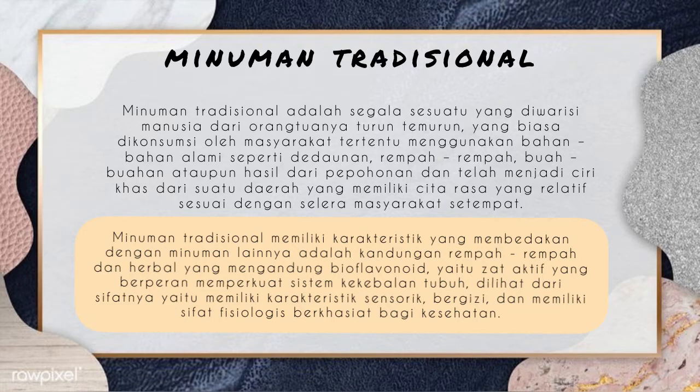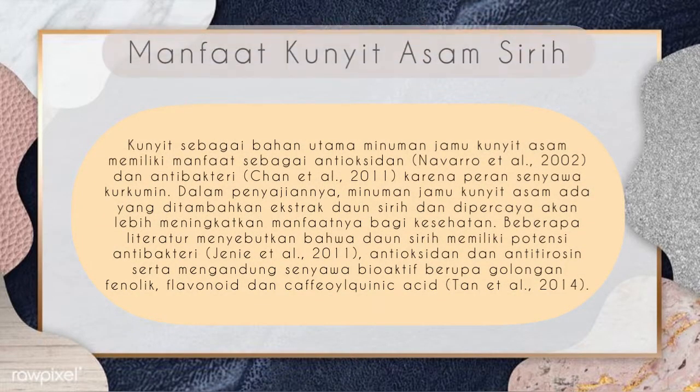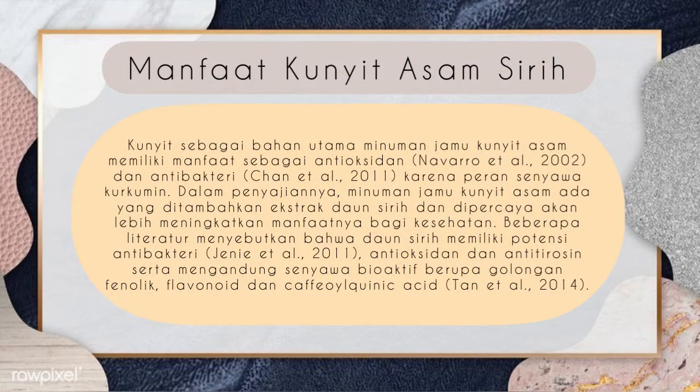Apa saja manfaat yang diperoleh jika kita mengonsumsi minuman tradisional khususnya kunyit asam siri ini? Kunyit sebagai bahan utama minuman jambu kunyit asam memiliki manfaat sebagai antioksidan menurut Navarro et al. tahun 2002 dan antibakteri menurut Chan et al. tahun 2011 karena peran senyawa kurkumin. Dalam penyajiannya, minuman jambu kunyit asam ada yang ditambahkan ekstrak daun siri.